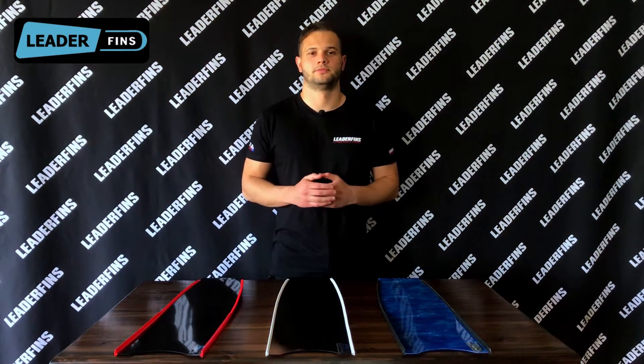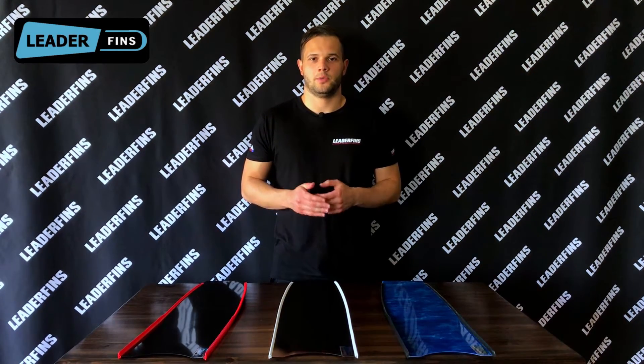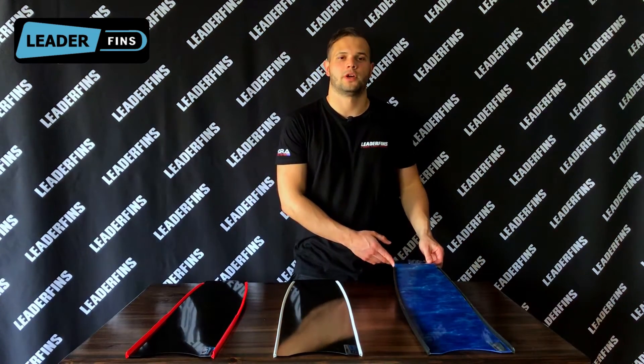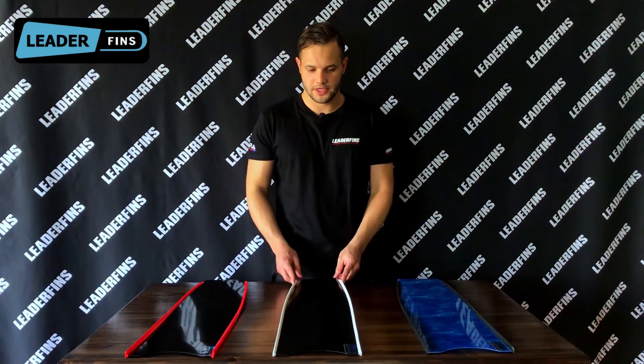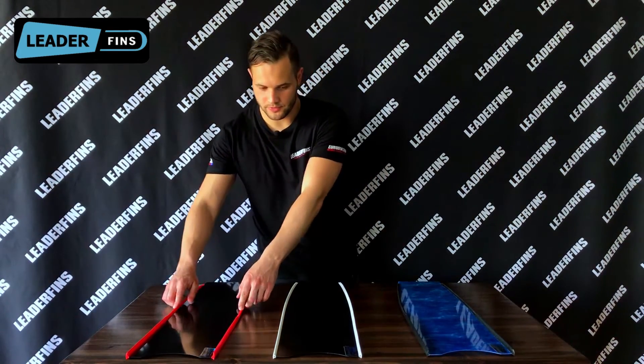The three main types are fiberglass, carbon fiber sandwich, and pure carbon fiber. A popular question we receive is what foot pockets are compatible with Litter Fins blades. We know that our blades fit Omer, Stingray, Picasso, Pathos, Marius, Fraser, and Cressi Gara foot pockets. However, the original Litter Fins foot pockets are the best fit and we recommend using them for the best experience. Here on the table I have the blue camo blade.